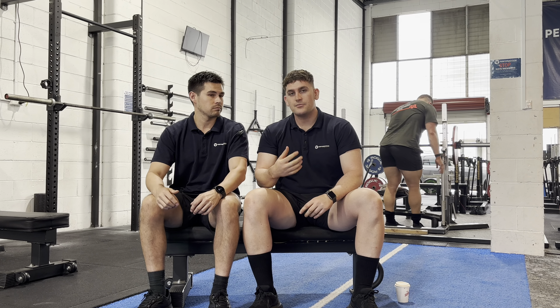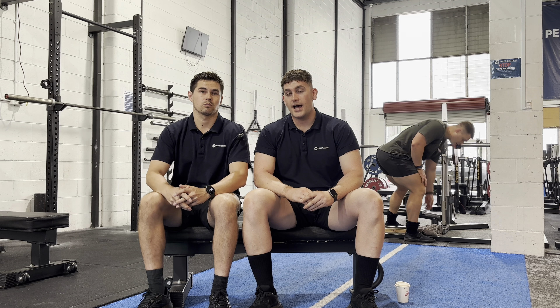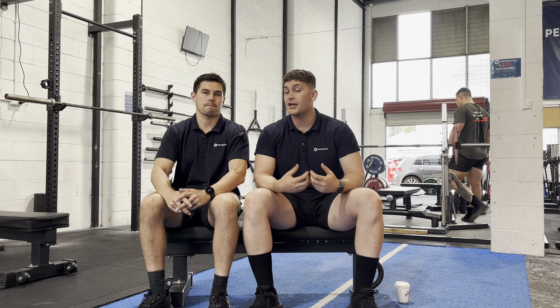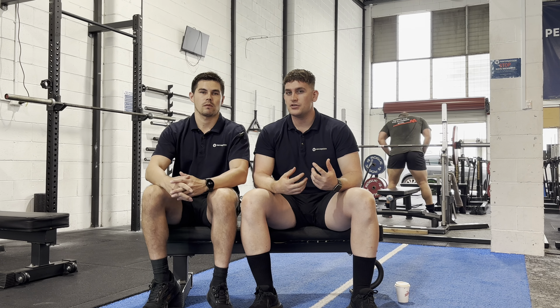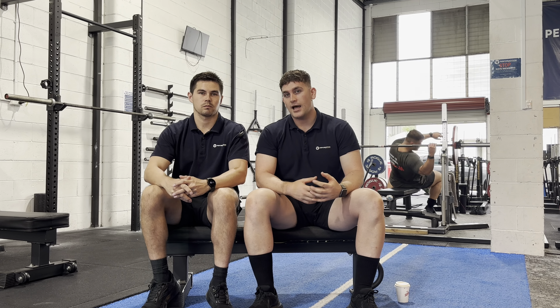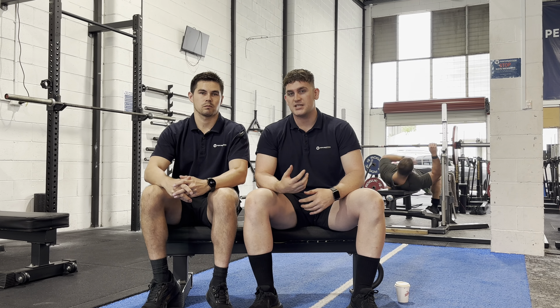Hi guys, welcome back to the YouTube channel. Today we're starting a bit of a new series called Track Chat with myself and John. It's going to be a very informal way to describe some exercises that we use in the gym to help improve performance, specifically for powerlifting.